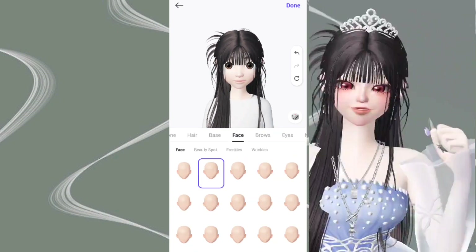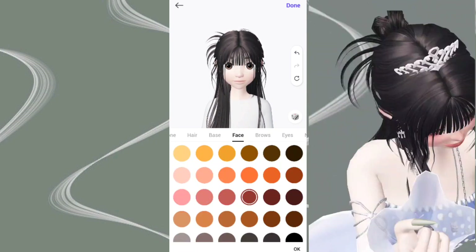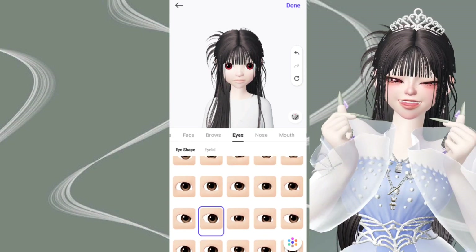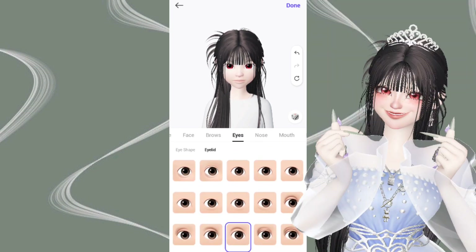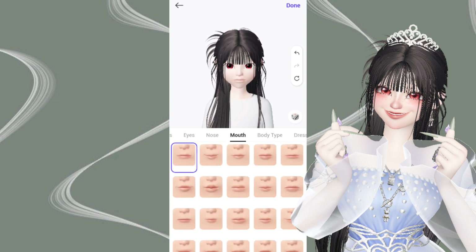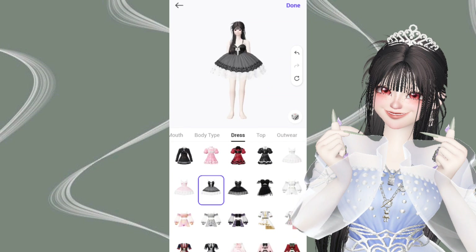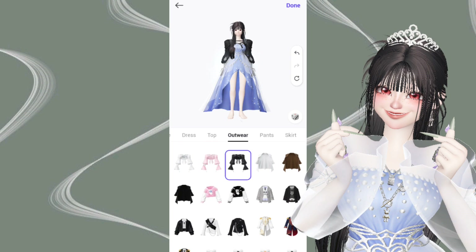We'll do different puzzles for that in a second. First, you'll need to design your character. There are things you can change — height and width. Here's the skill and space.